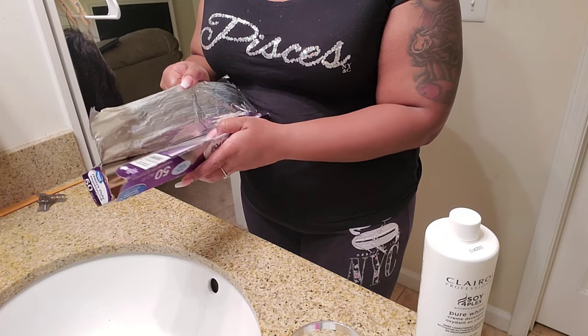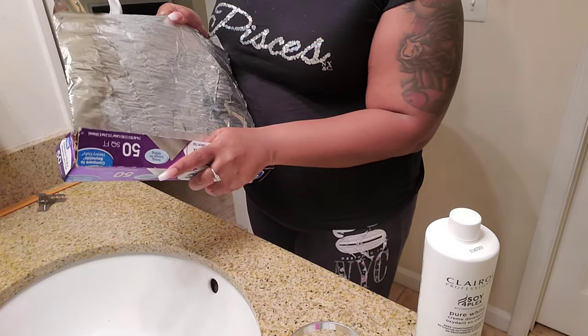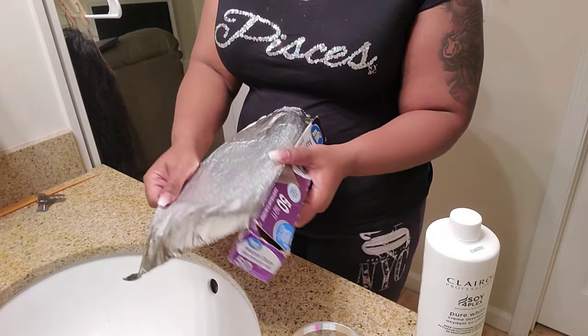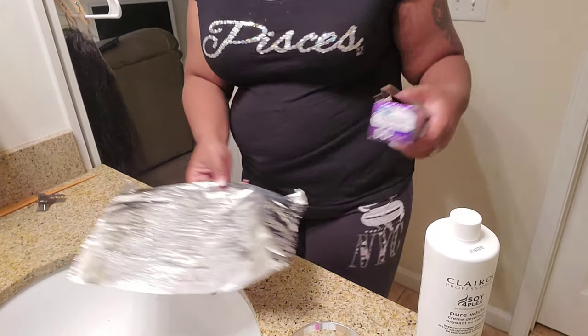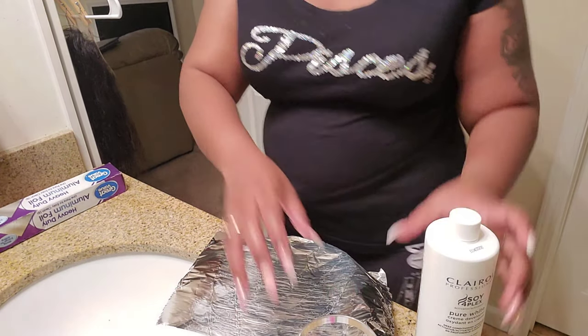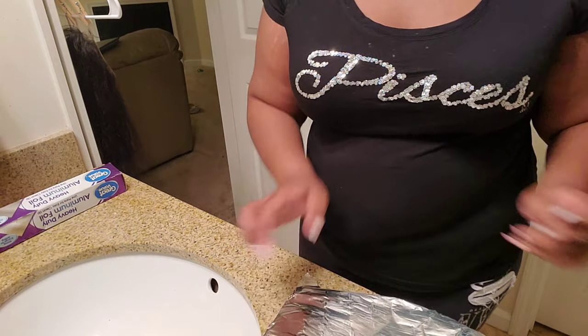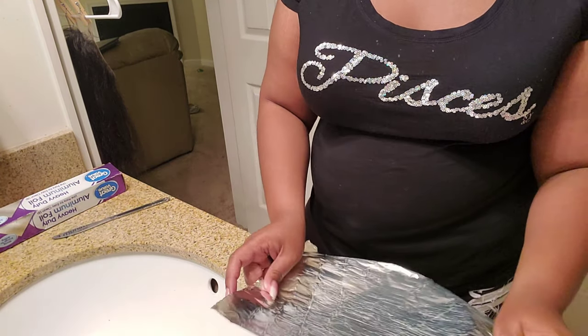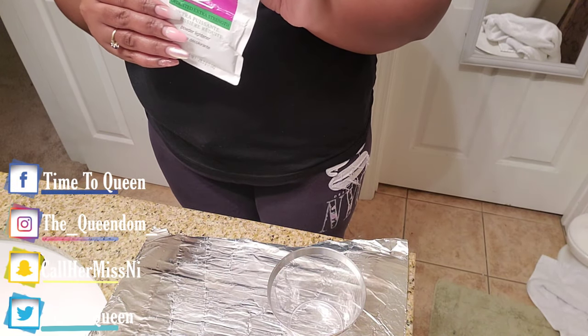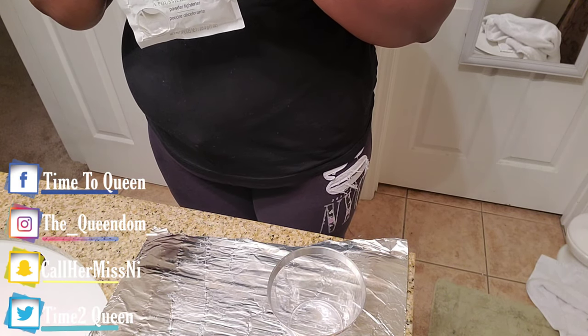To get started, I'm going to lay out some aluminum foil. You don't need a whole lot because you're not going to cover this like you would with regular highlights, so I'm only using maybe about 10 inches of the aluminum foil. Once I get that all laid out, I'm going to go ahead and mix my bleach together.